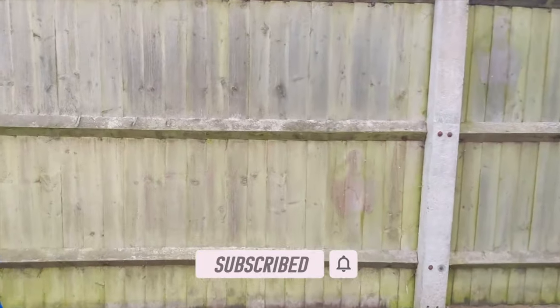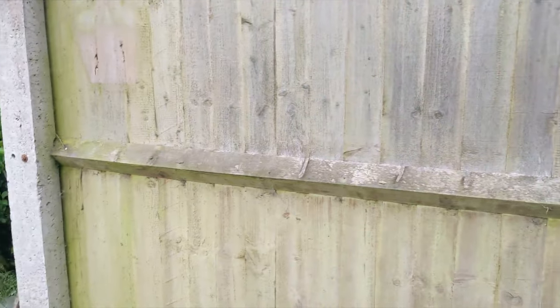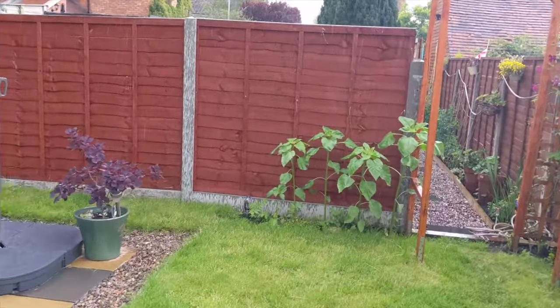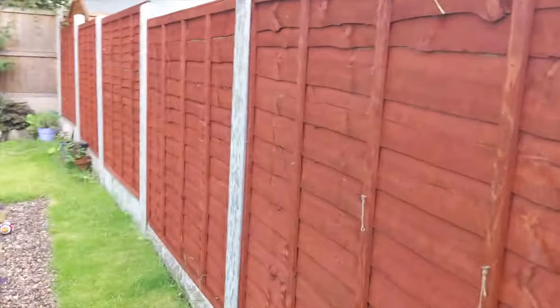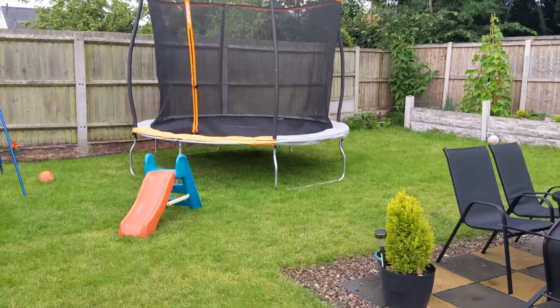This fence separates us from one of our neighbours, so Sapphire and I are going to sand it down and repaint it in a similar colour to that one over there. Then we'll basically put hanging baskets all along the fence to add a bit more colour.